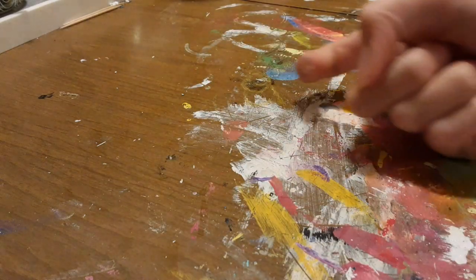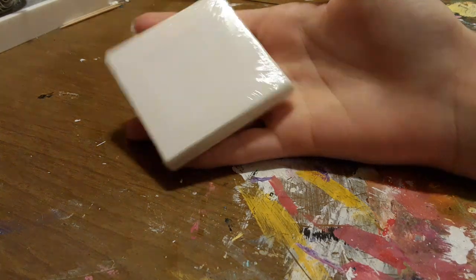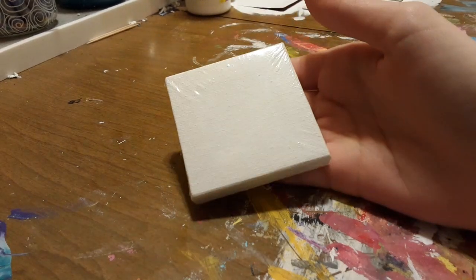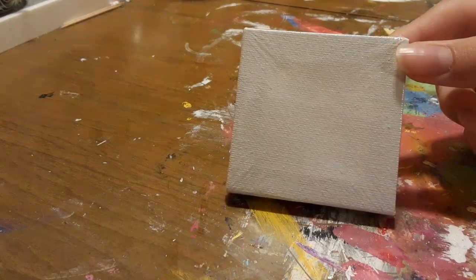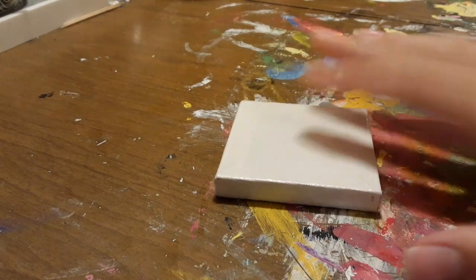Welcome back to Chicka Chicka Boom Boom, Blondie here! Today we're gonna be making a painting on a tiny canvas — this canvas fits in the palm of my hand. I had to zoom in to make this look like a decent size. This canvas is two and a half inches by two and a half inches, so I'm gonna take off the plastic wrap.